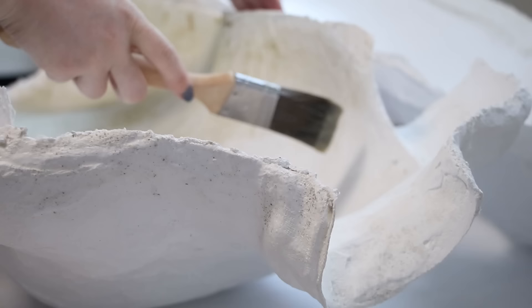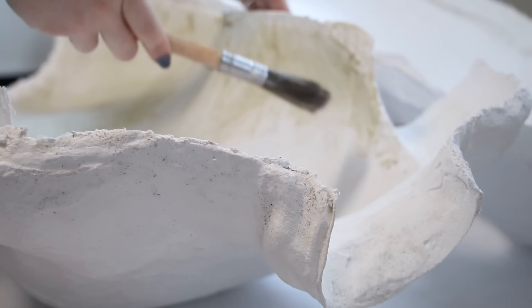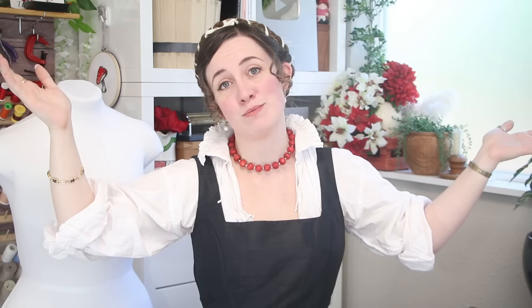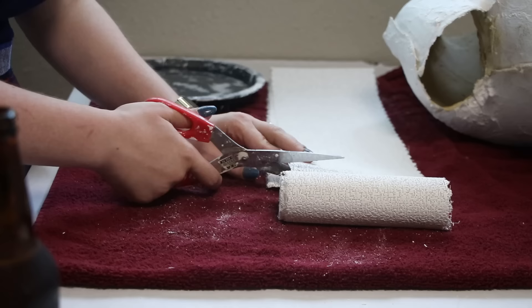Don't be like me and do this indoors. The wax uses a mineral spirit solvent to keep it soft, which will evaporate off, but in the meantime your house will smell like kerosene for a couple of days, which is not delightful. Zero out of ten stars — you should do this outside.